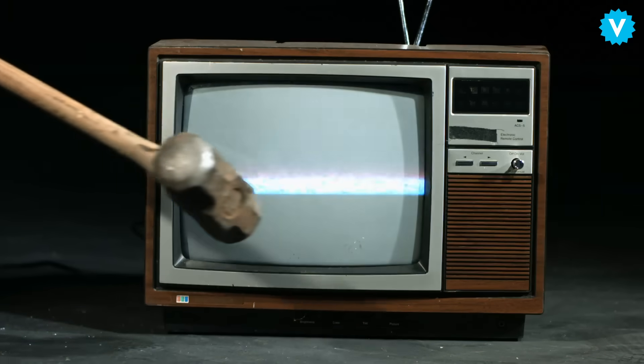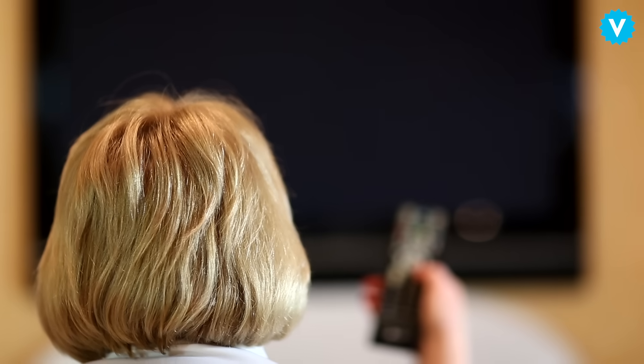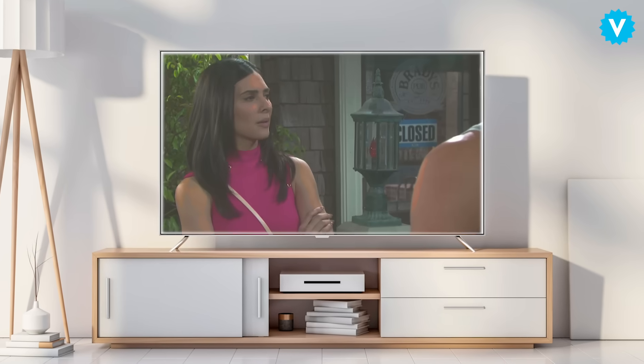Has this ever happened to you? You've just gotten your brand-new expensive smart TV, you turn it on, fire up your favorite TV show or movie, and it looks like a soap opera.